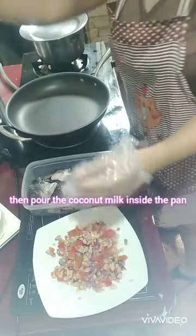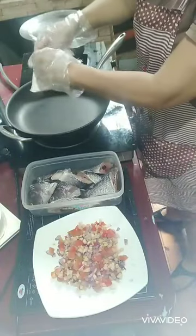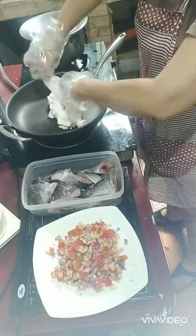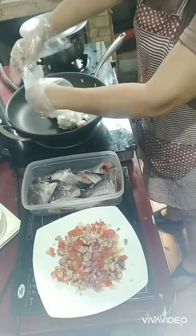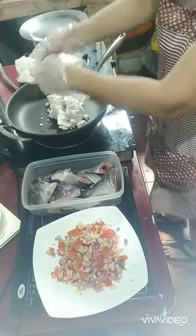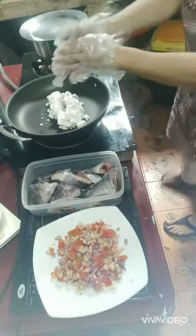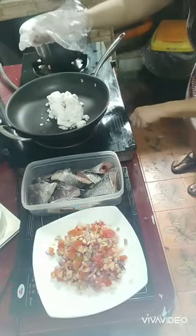You will put this in the pan. I will open it like this. You will pour the coconut milk in here — it was cold because I put it in the freezer, but I removed it last night so it is softened now. I need to remove the plastic first because I need to open this.